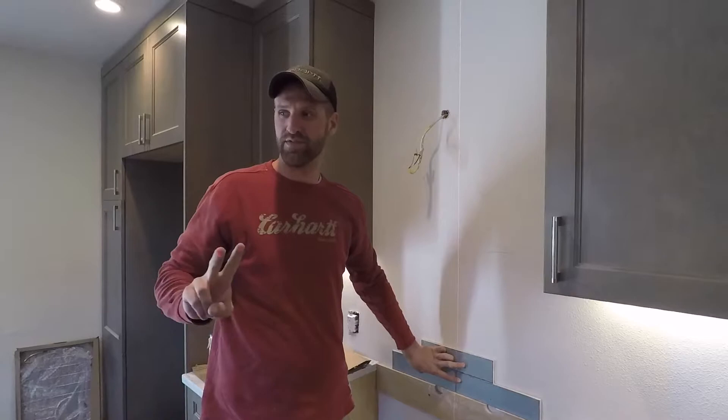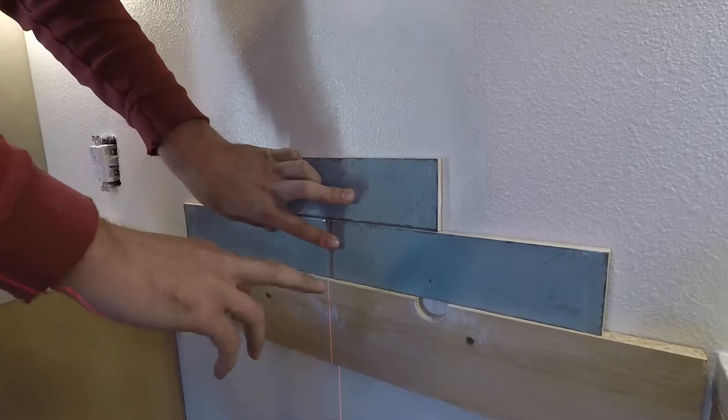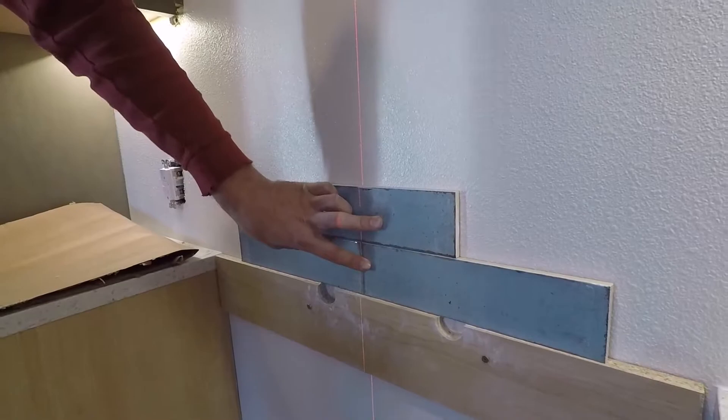Today is tile day. We have two more days to get this kitchen all wrapped up. Here's the backsplash the customer has chosen — a nice distressed tile. We're going to do a brick lay pattern, which is split 50-50 on the next row, for homeowners if they need to know.